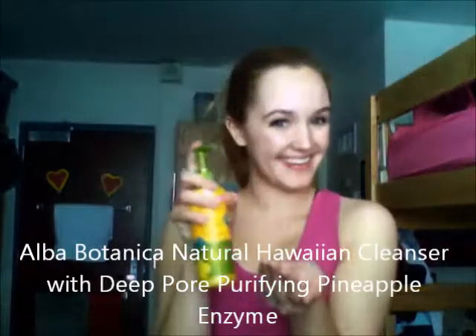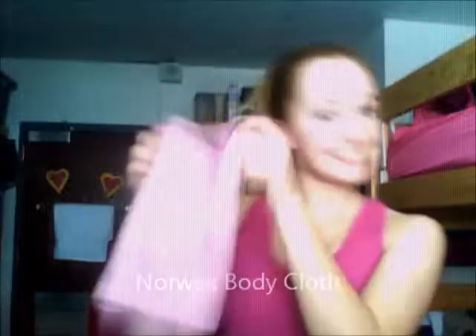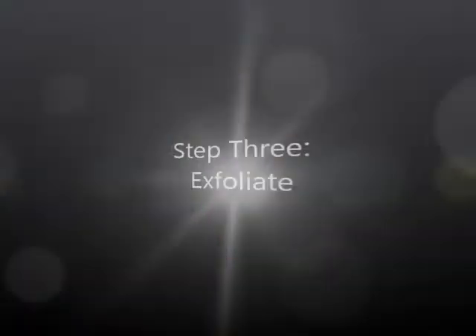I'm going to start by using a damp washcloth to wet down my face, gently patting it all over to get my skin nice and damp for the cleanser. I'm then going to take my favorite cleanser by Alba Botanica and, using about a quarter-sized amount, apply it in circular motions to all areas of my face. I'll use the same damp washcloth to remove the cleanser, then pat my face dry with my Norwex washcloth.